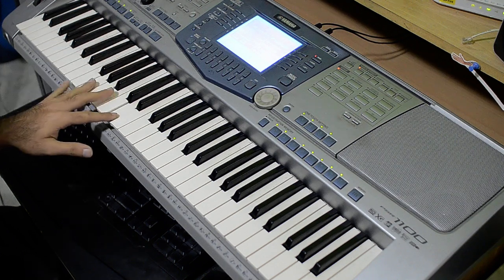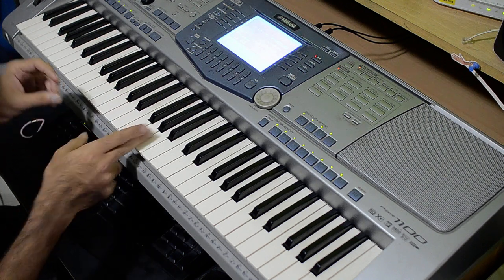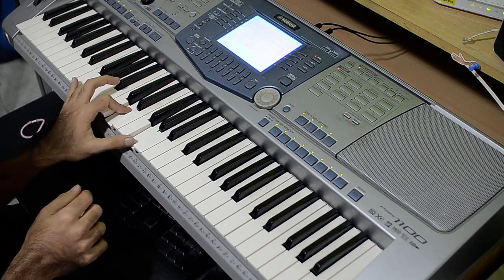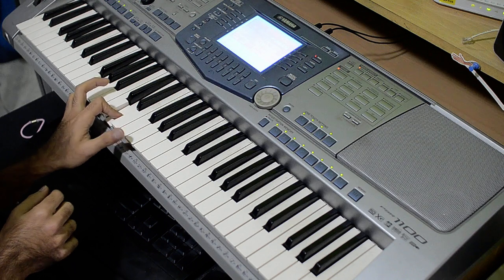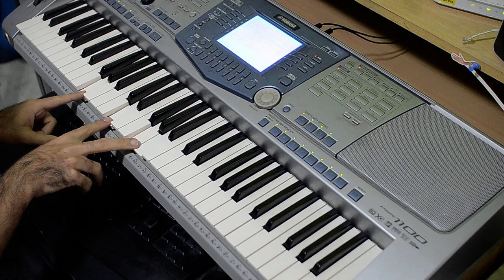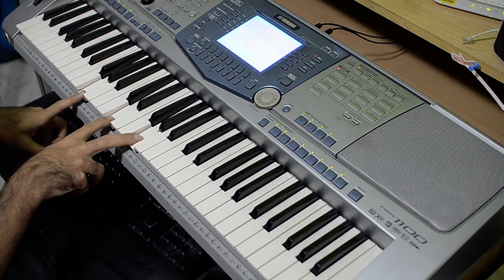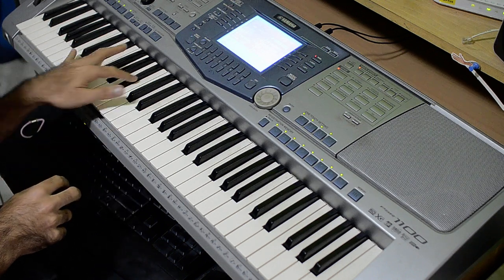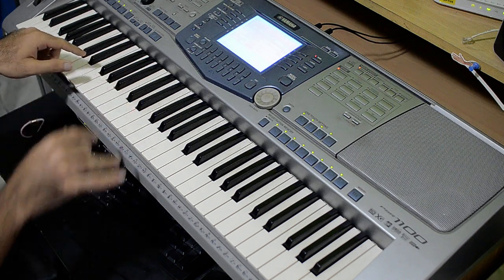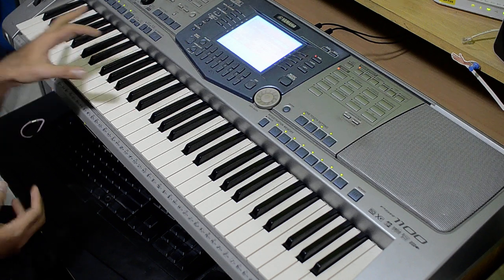But that's not how we're going to play it. We're going to play it separated — I don't know what you call it — but this is how I play it. That's the first chord, which is essentially G minor. And the second chord, you play it like this — not with two hands of course, just with the left. I'm just showing you so that you can see clearly.